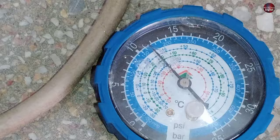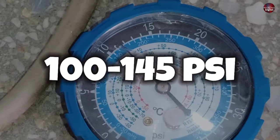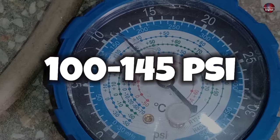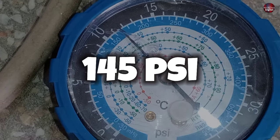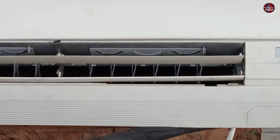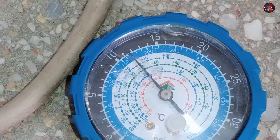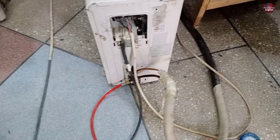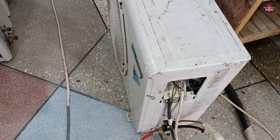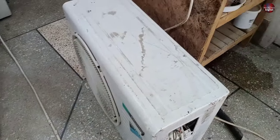In Daikin air conditioners, the pressure must be higher than the normal 100 to 145 PSI range. If the pressure is only 145 PSI, it will stop the compressor and the air conditioner will not cool. That is why the pressure must be kept up to 170 PSI — otherwise the AC will stop again and again and keep causing problems.